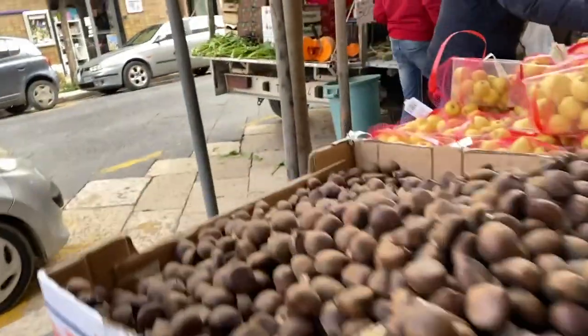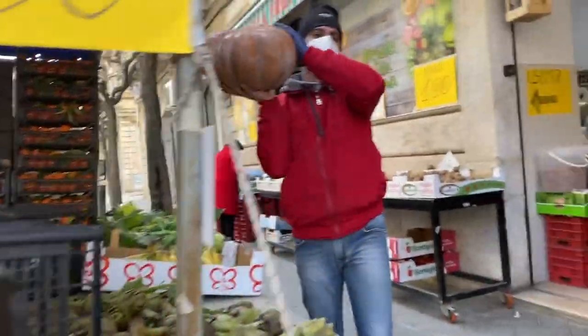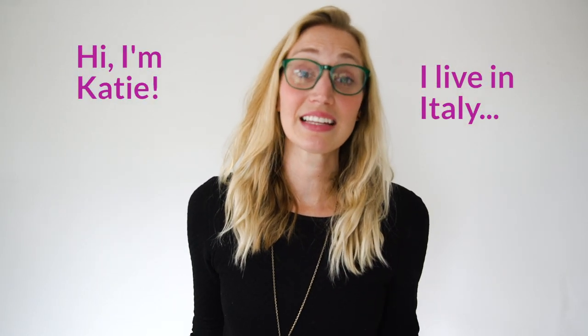I've declared my love for my local fruit and vegetable market here, and my favorite thing there has got to be the pumpkins. This time of year they are beautiful. Hi, if we haven't met yet, my name is Katie, I live in Italy.